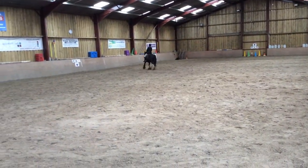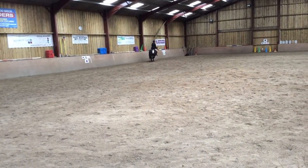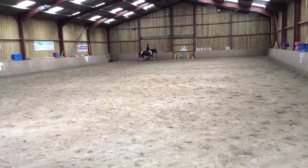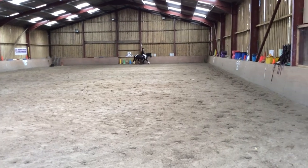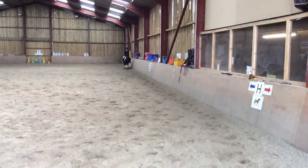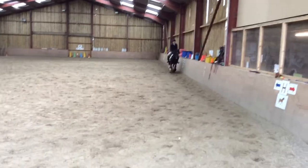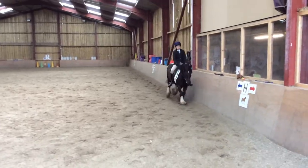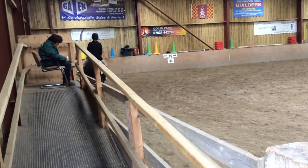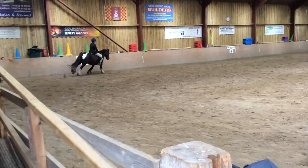I'm just working from the working camera. Between F and A, working drop.